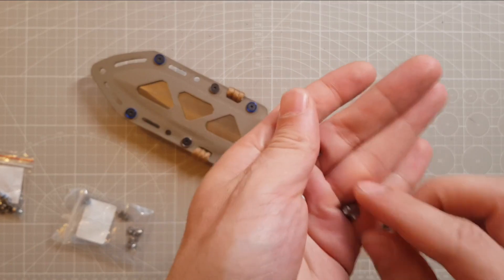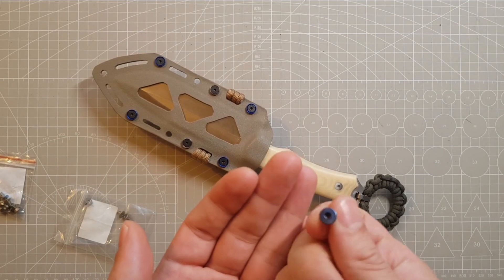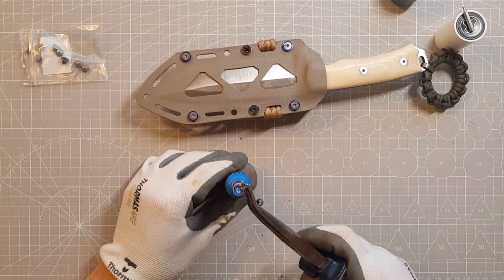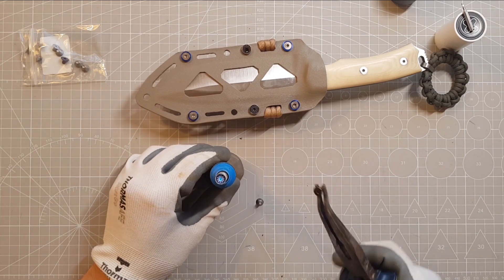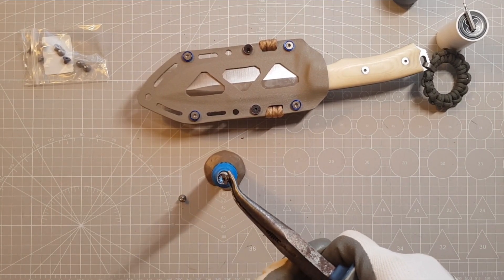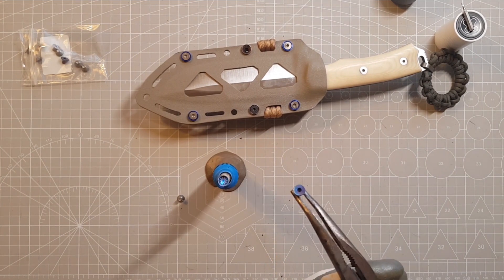Now I want to replace the black screws with those new titanium ones. If you heat titanium to a high temperature, you get different colors. I like that blue color. It begins to change color to a metallic orange. For blue it needs a little more temperature, so I increase the power of the torch. Almost there — ok, good.